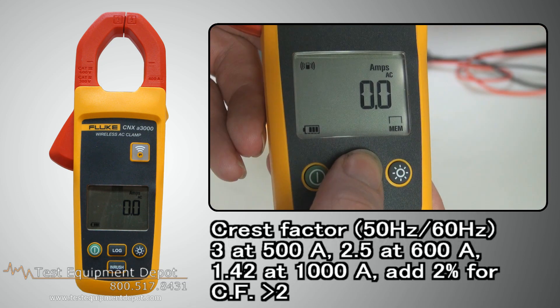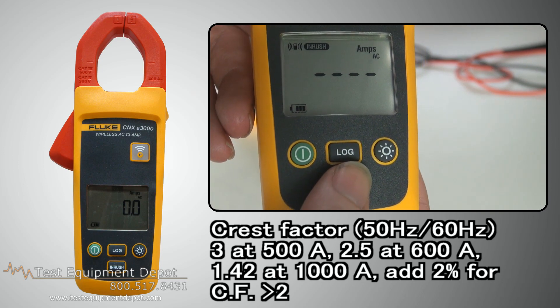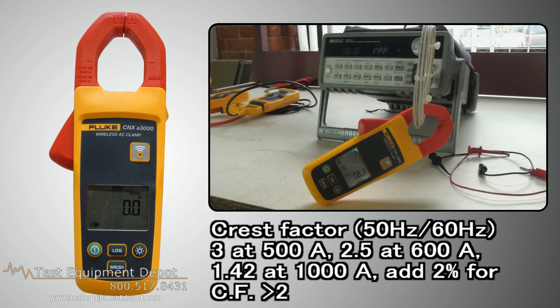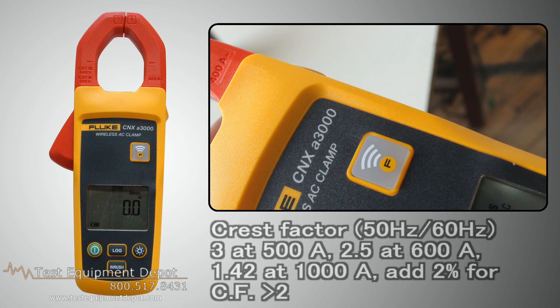It has a crest factor at 50 hertz and 60 hertz of 3 at 500 amps, 2.5 at 600 amps, 1.42 at 2000 amps, and you add two percent for crest factors greater than two.